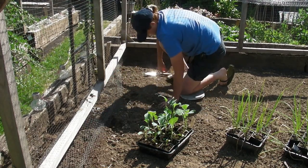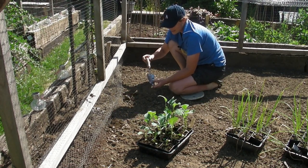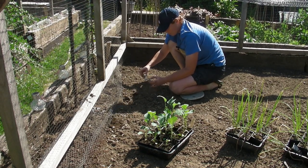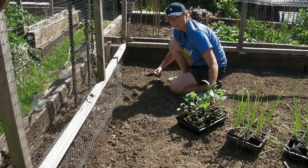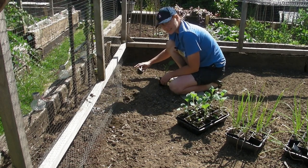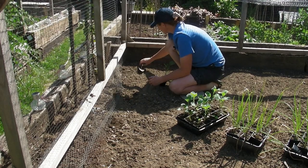When you put your brassicas in, I tend to space them about the length of my trowel which is about nine inches apart. If you want to do them a little bit further apart then do, but I find nine inches is absolutely fine - so even the rows, plant those nine inches apart from each other.